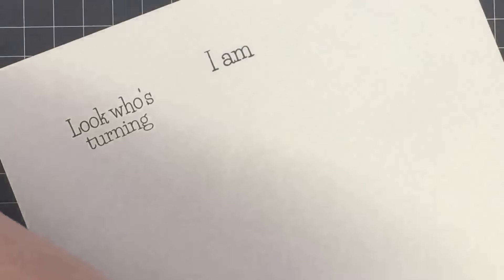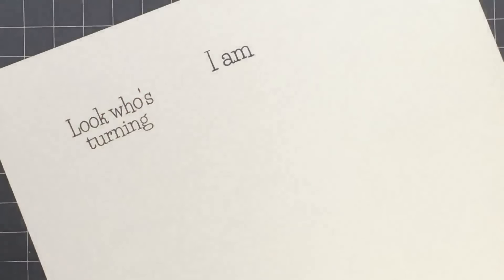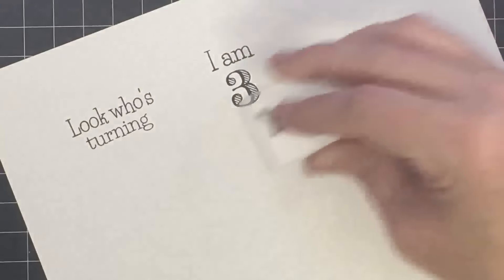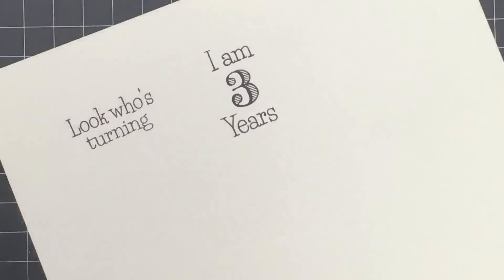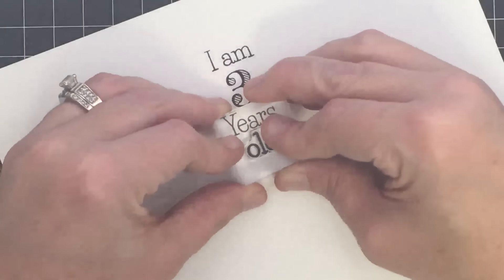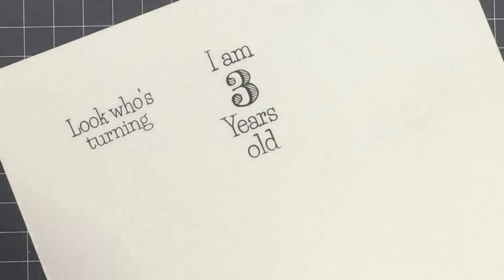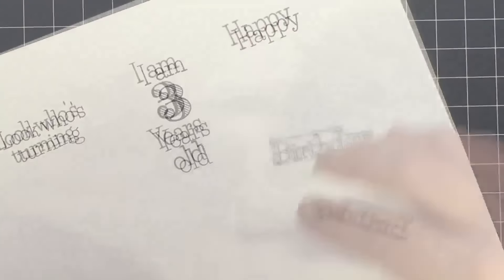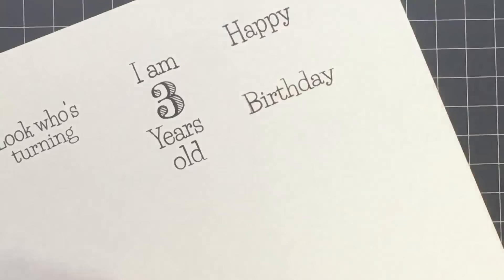I'm going to take the number three and stamp it right underneath "I am" — so you can have "I am three." Then this one says "years" and this one says "old," so you can make "I am three years old." This would be so cute in mini albums to document how old your child is. Then you also get "happy" and "birthday" as separate words — they're separate so you don't have to have them together, as I'll show you with an example card I made.